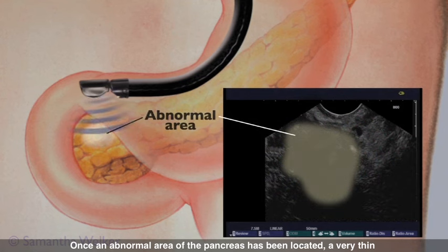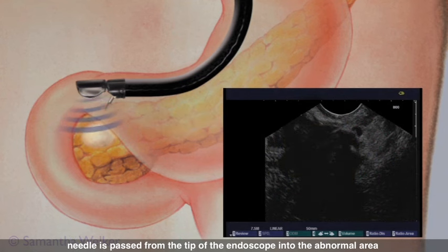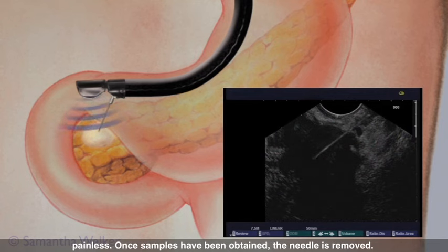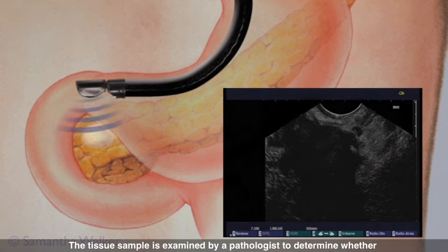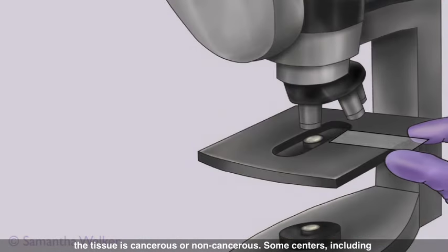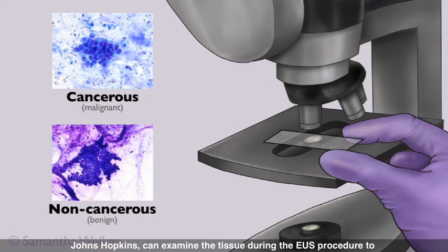Once an abnormal area of the pancreas has been located, a very thin needle is passed from the tip of the endoscope into the abnormal area under continuous ultrasound monitoring. This fine needle biopsy is painless. Once samples have been obtained, the needle is removed. The tissue sample is examined by a pathologist to determine whether the tissue is cancerous or non-cancerous.